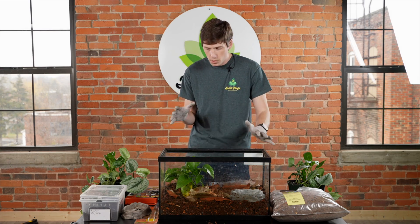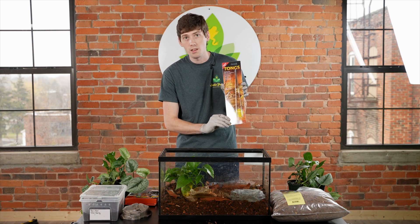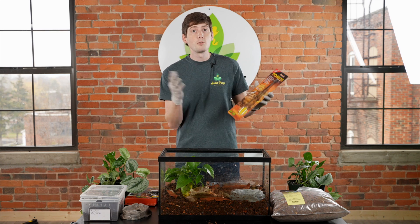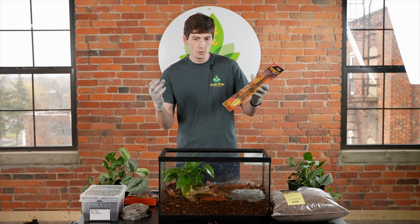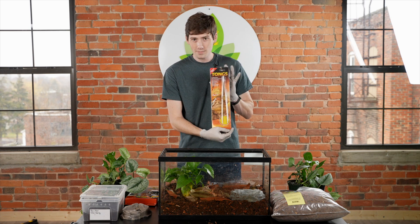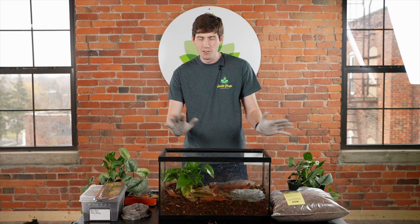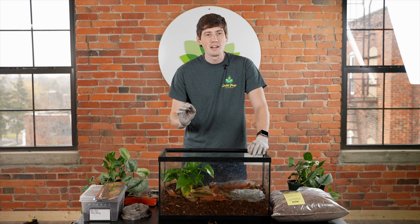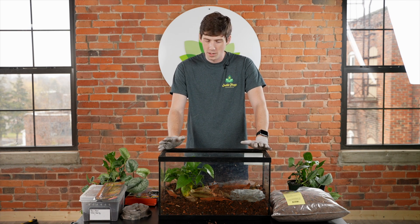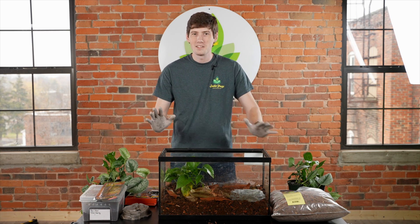In a bioactive setup you're going to want to be tong-feeding your frogs just to limit the chance of impaction. I recommend longer tongs because these guys will strike at pretty much anything that moves in front of their faces, and that can include a larger jump than you may be expecting. Having your fingers as far away from their mouths when feeding as possible is recommended so you don't accidentally get bit. It's not going to cause any long-lasting damage if you do get bit by your Pac-Man frog, but it's not going to want to let go — so we always recommend longer tongs.